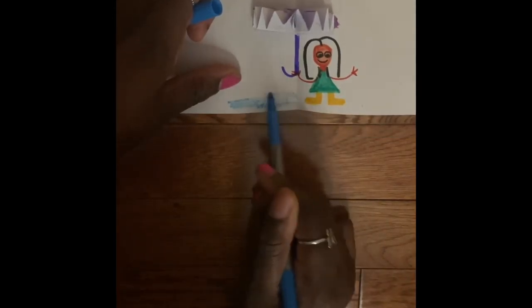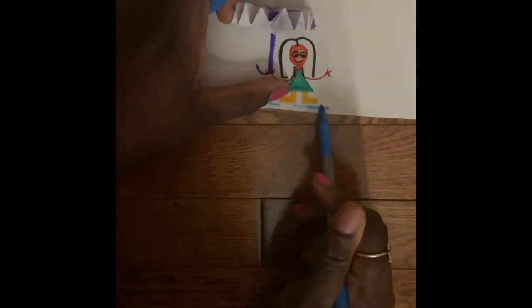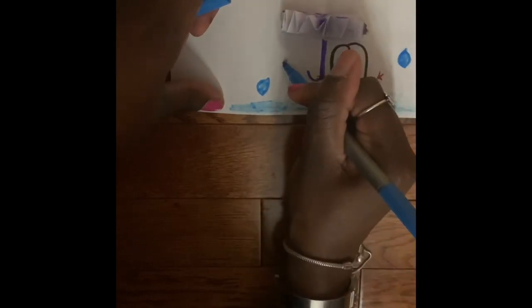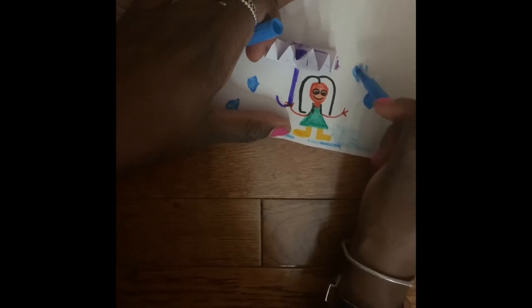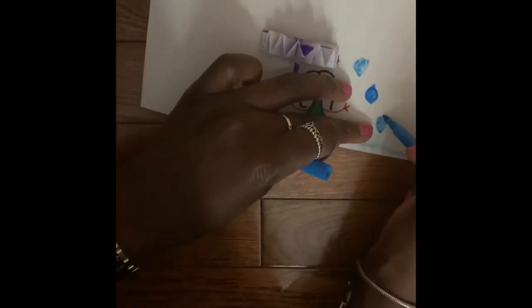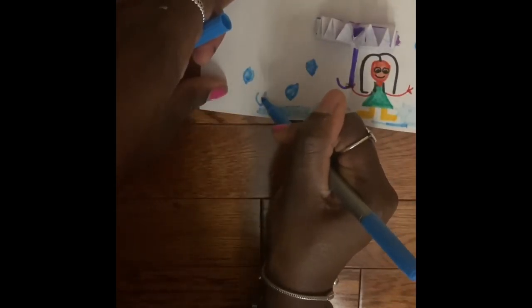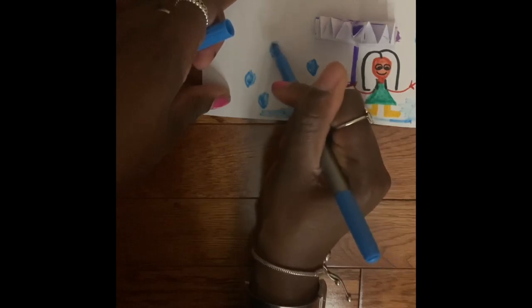Then I took my blue marker to add in some puddles all around the bottom of my stick person, and then I started drawing on some raindrops. You can put as many raindrops as you like, anywhere you want — it's really up to you. I kept adding raindrops, and then I also added in some rain puddles and coloured those in.